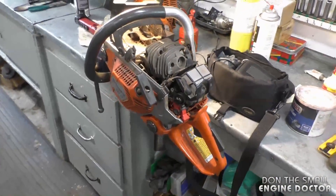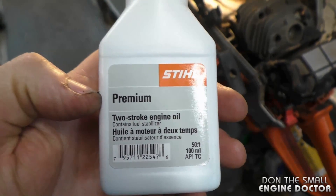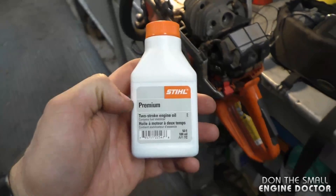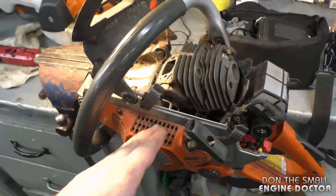Also use good oil. This is the oil that I use here in the shop for everything that is two-stroke, and I've never had an issue with it.